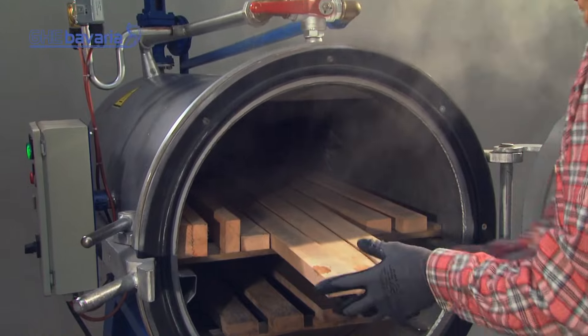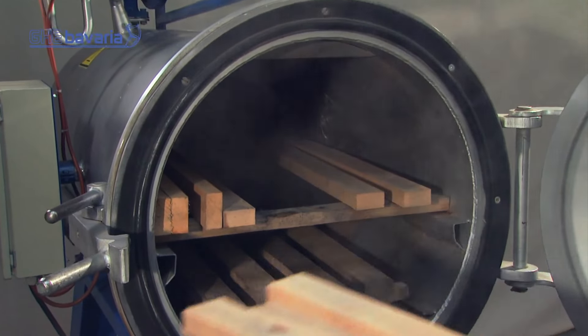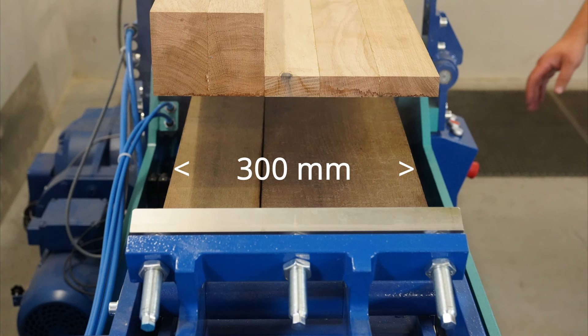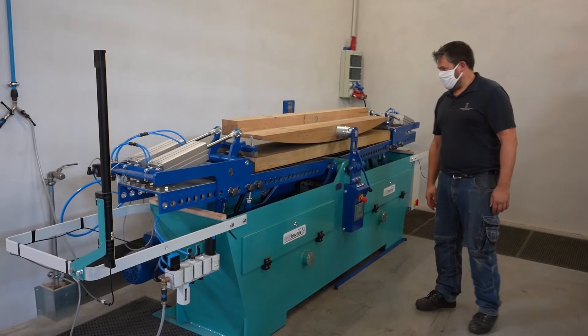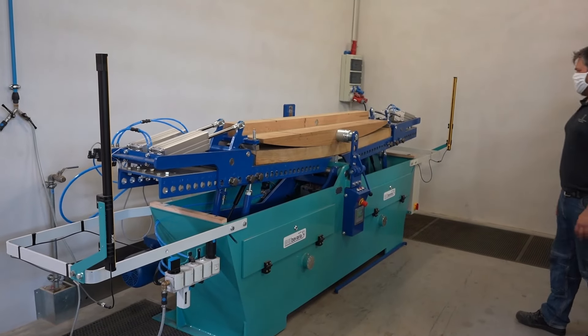We will show and talk about steam softening — the process, the parameters, the gear — and why a professional steamer like this softens a part with a thickness of 25 millimeters or one inch within some 20 minutes and without any additives. We will also show you how to bend oak staves of 80 millimeters (3.15 inch) thickness without creases and cracks after staying in the same steamer for some 80 minutes.